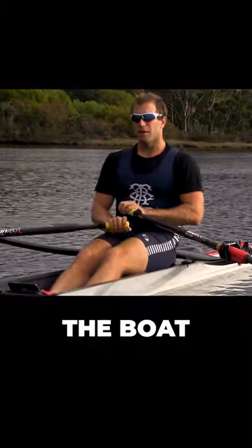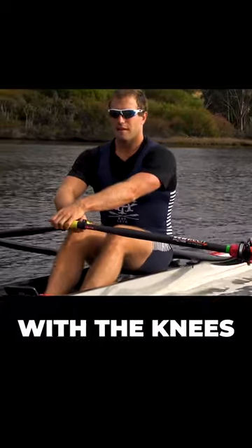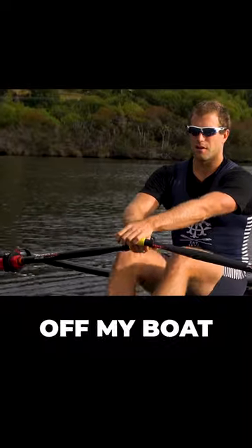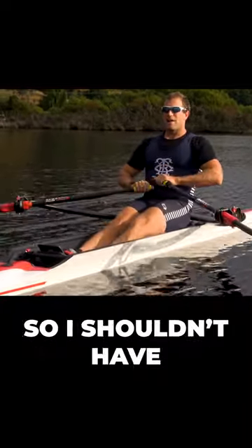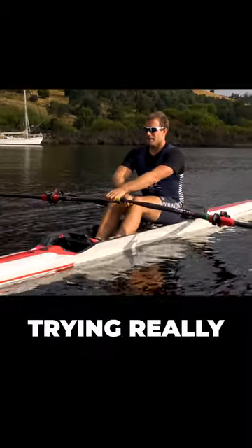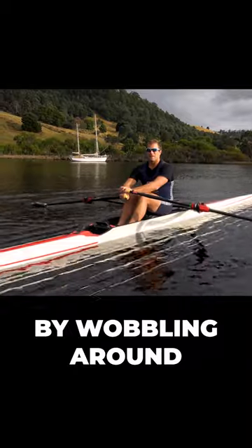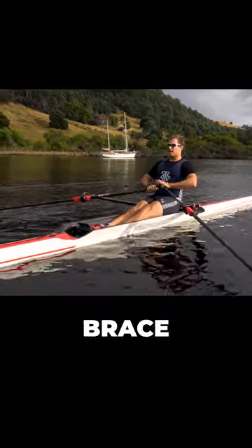The worst thing you can do for balancing the boat is to wobble your knees on the way forward. Have a look at the wash I'm putting off my boat — when I wobble my knees on the way forward, I shouldn't have any of that. I'm basically trying tensely to balance the boat by wobbling around, and you really don't want to do that.